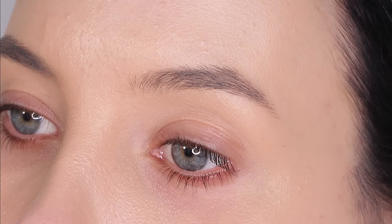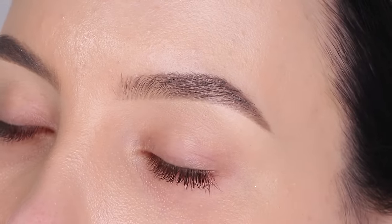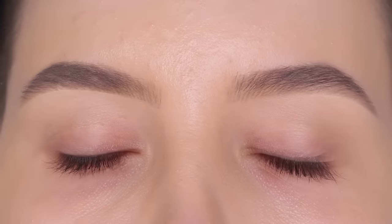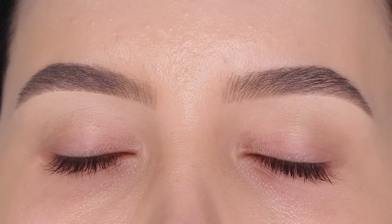Hey everyone, today I'm going to show you how I filled in my eyebrows, making them look super fluffy and natural — and also in only five minutes. This is one of the easiest brow routines I've ever had, which I cannot wait to show you.